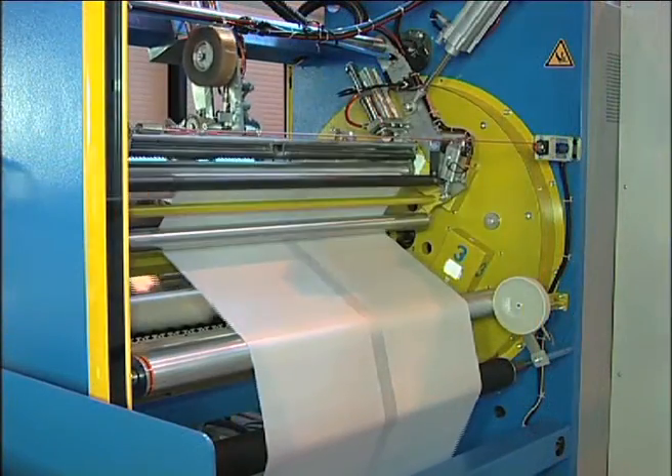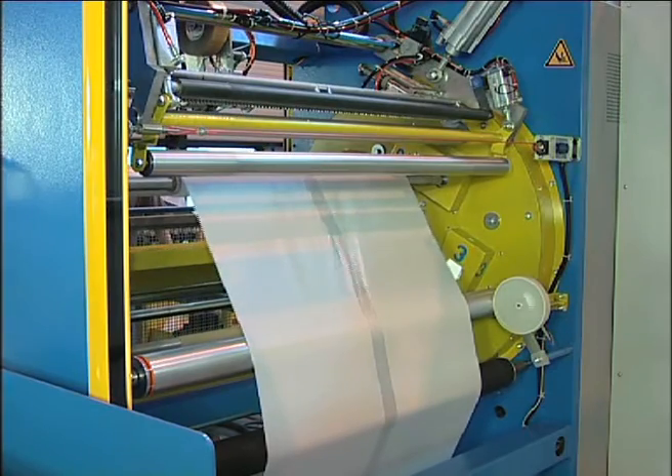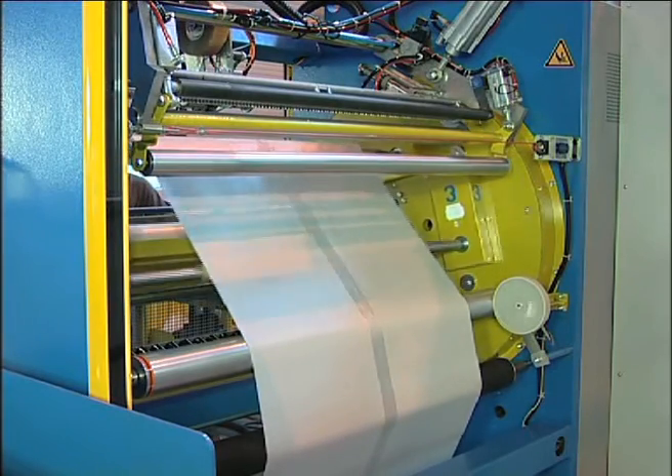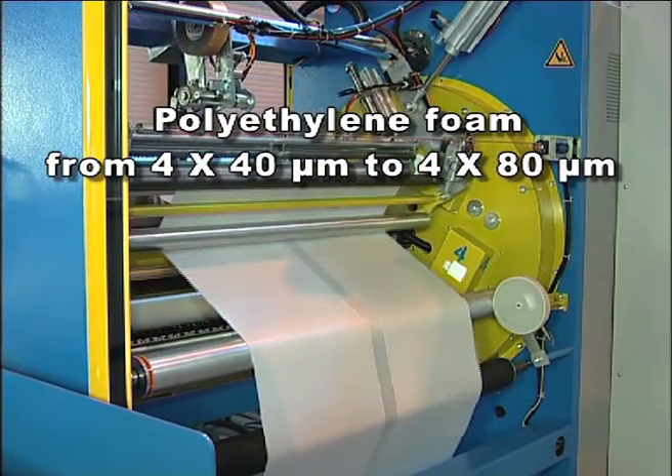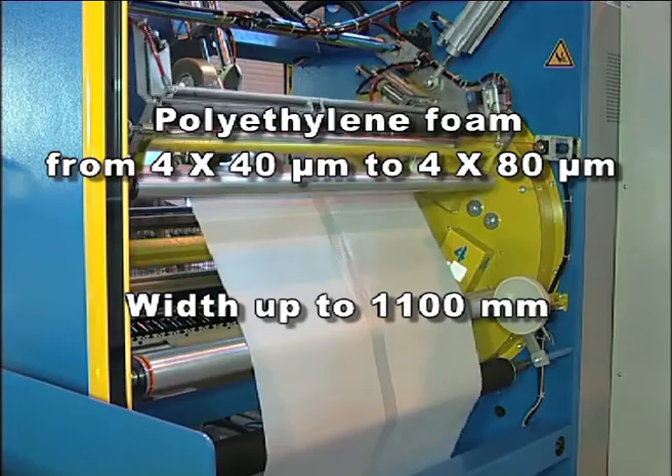Efficient, adaptable and versatile, this Mondon turret rewinder fits a wide diversity of needs. It allows web paths from 4x40 microns to 4x80 microns and widths up to 1100 millimeters.